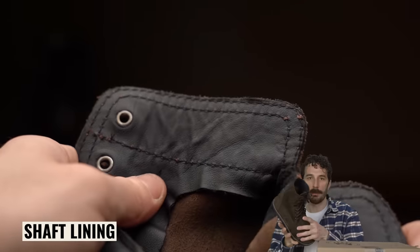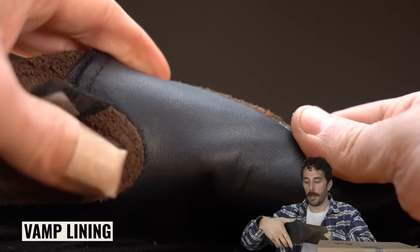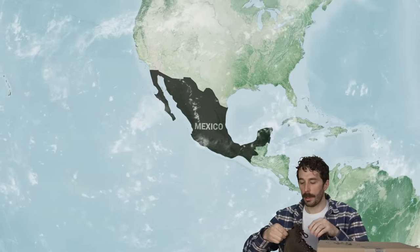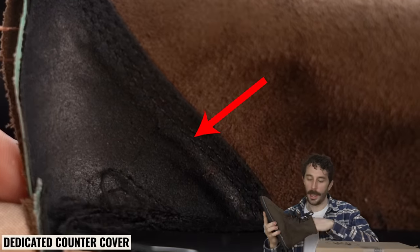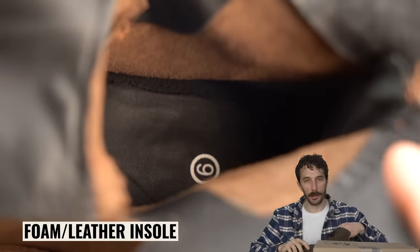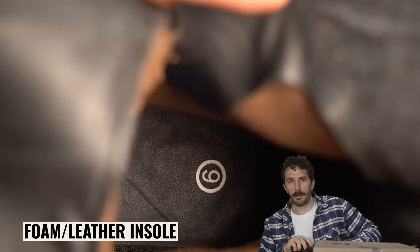Looking at the lining, it's partially lined in the shaft and fully lined in the vamp, which is exactly what you expect from a more heritage-style boot. The lining is a pretty decent leather — and that's one benefit of products made in Mexico, which produces really good leather at an affordable price. More importantly, this boot has a dedicated leather counter cover on the inside, which is shockingly rare for a boot at this price point.